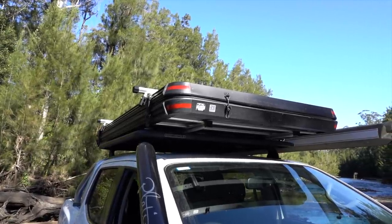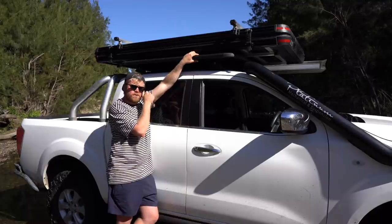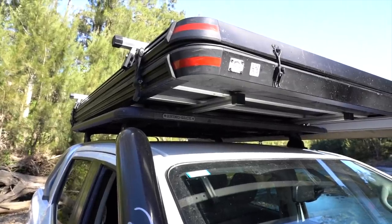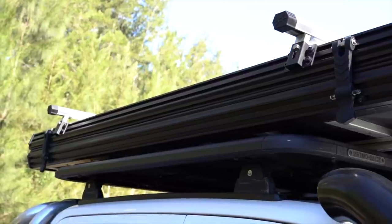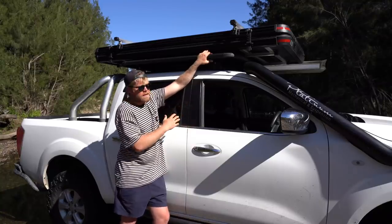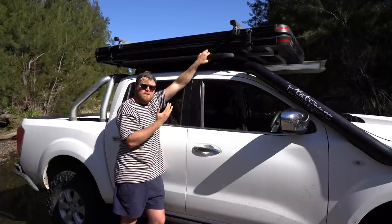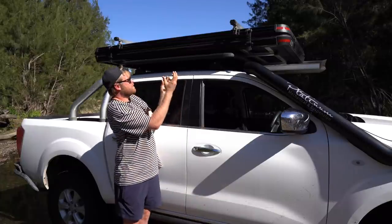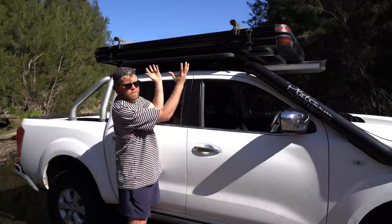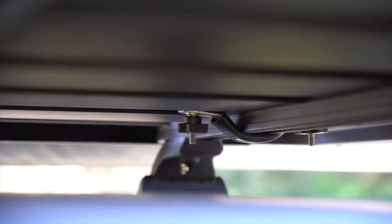I've got the Rhino — just a flat platform Rhino Rack — which they were able to mount it onto. It can also be mounted on just bars across your roof, or even the mesh style ones, as there's a clamp-on system so it can work with most things you have. If you don't have anything on your roof you'll need to get something — bars being the lightest, cheapest option. I've got four brackets that wedge up under the existing roof rack and tighten down with wing nuts, making it nice and secure and relatively easy to get on and off.